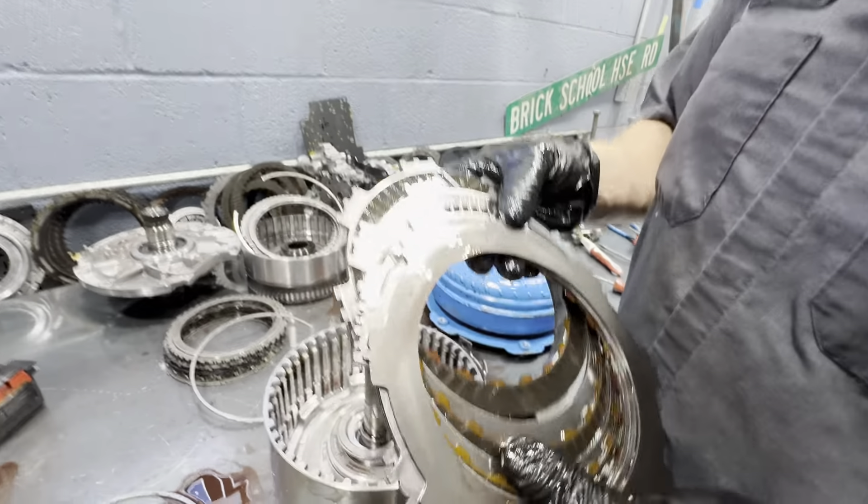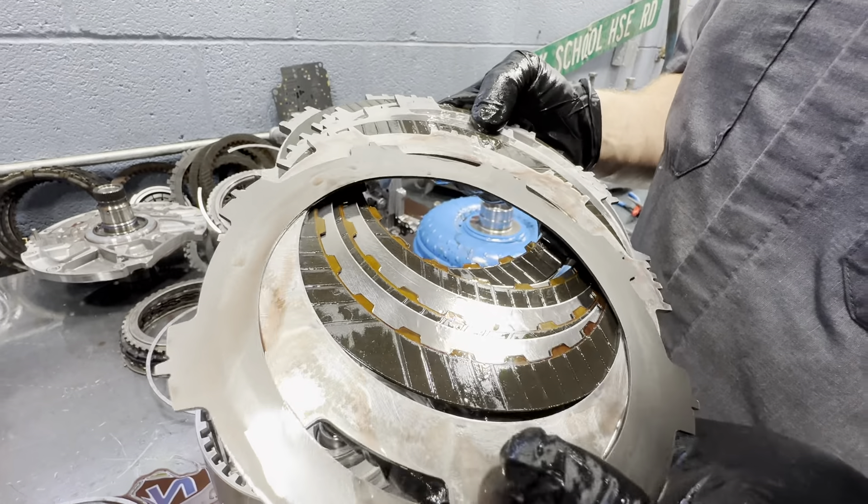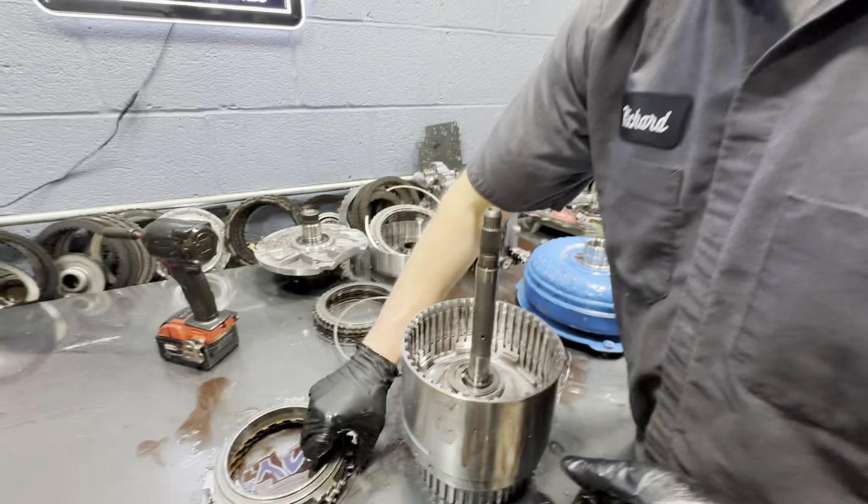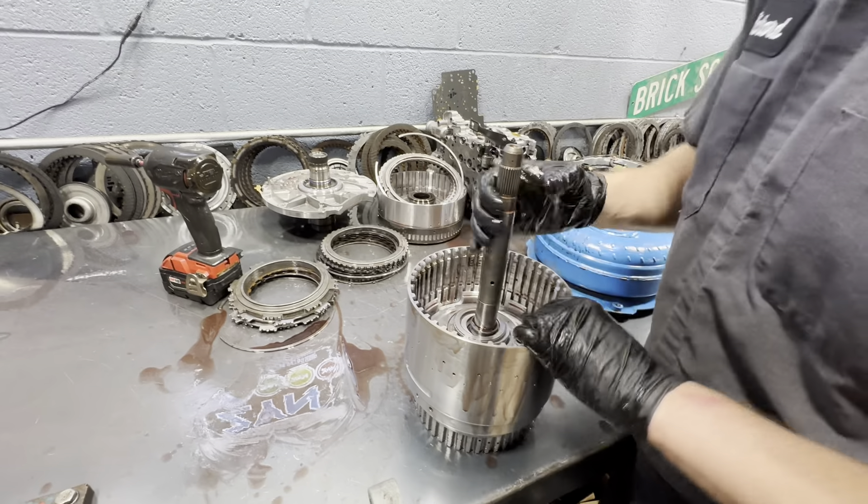These look okay. Yeah, they're totally — wow. That is so surprising that these look good and that this thing was just so bad in reverse.